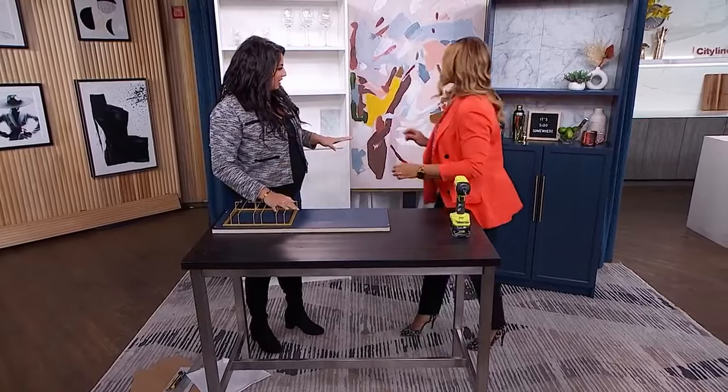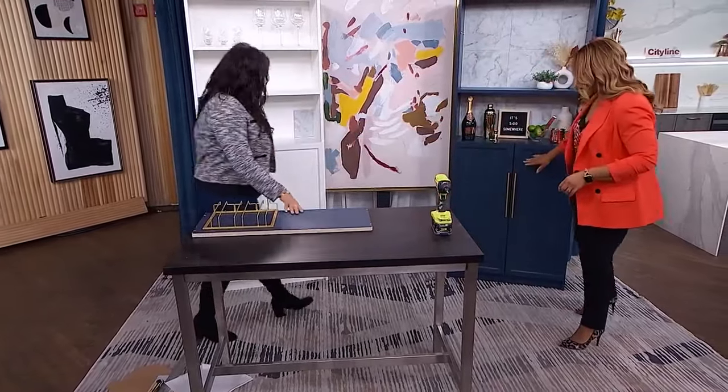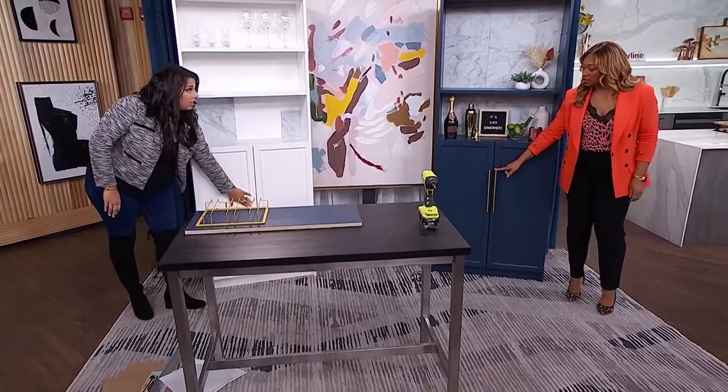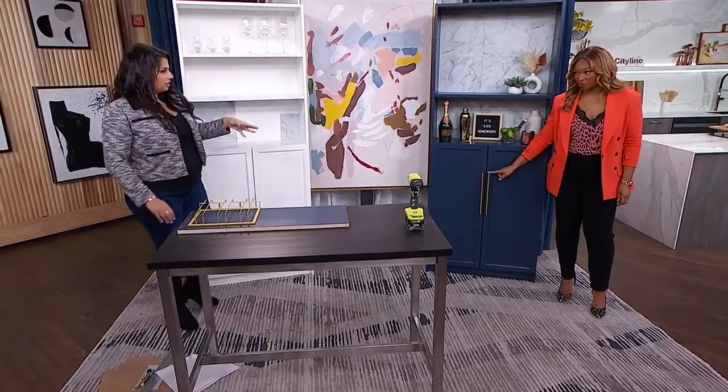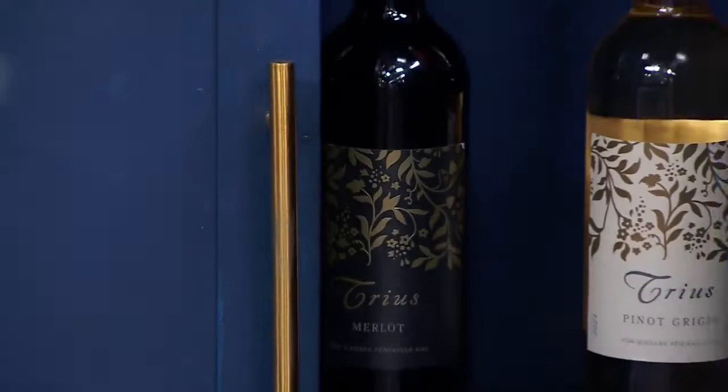The last thing I did to customize this bar is the hardware — the handles. You can see the original handles on the bookshelf, just a little knob. If you want something prettier, again Amazon has them and they come in different packs.